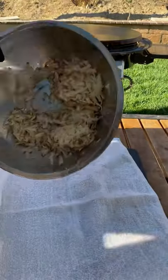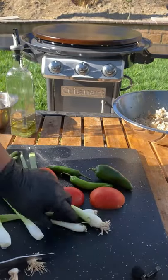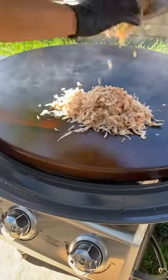Let's make a chorizo, eggs, and potatoes breakfast burrito. Let's make a fresh salsa as well — once your ingredients get nice and charred up and tender, blend them up.